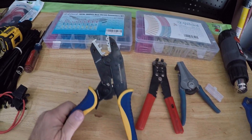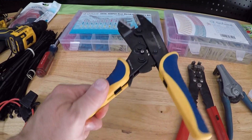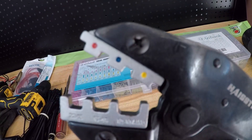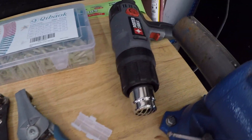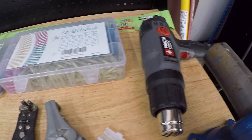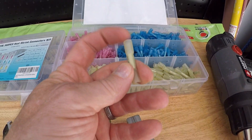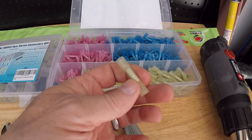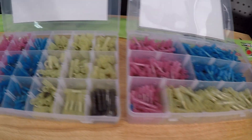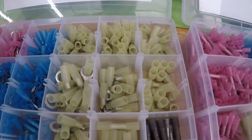There are specialized ratcheting tools to get the crimps just right — it's nice to use a tool that's designed for each wire size by color. You get a full crimp every time, then hit that crimp with a heat gun and it shrinks down the outer casing. The outer casing essentially glues itself to the wire. I think this is just the most fantastic way to do this. This kit has all your ring terminals and butt splice crimps.